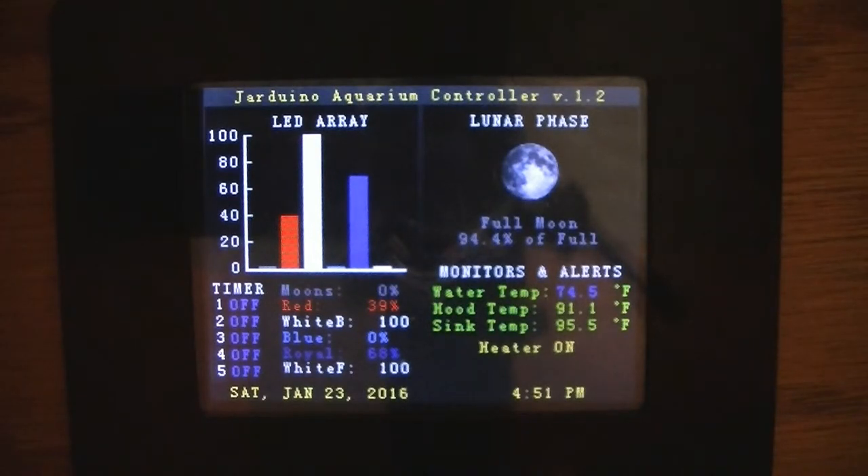I spoke with Jamie and he actually had a version he made for himself that had some relays in it, and that allowed me to have that work. But I also made some additional changes on my part.